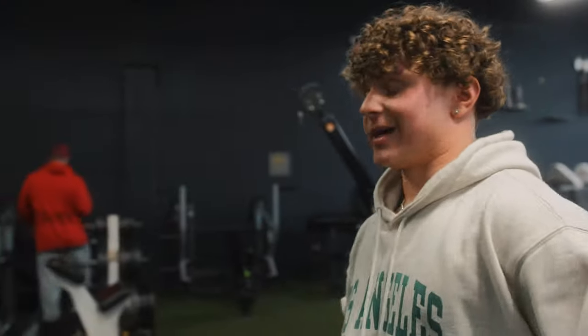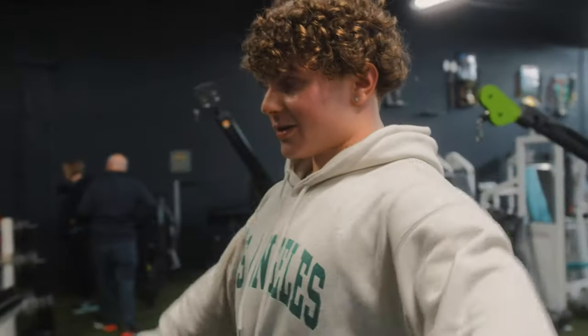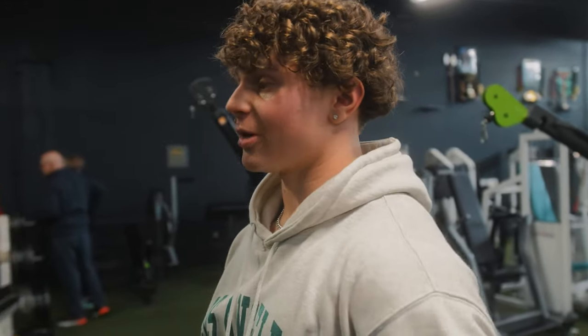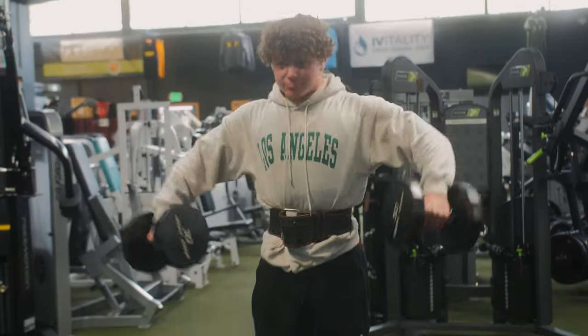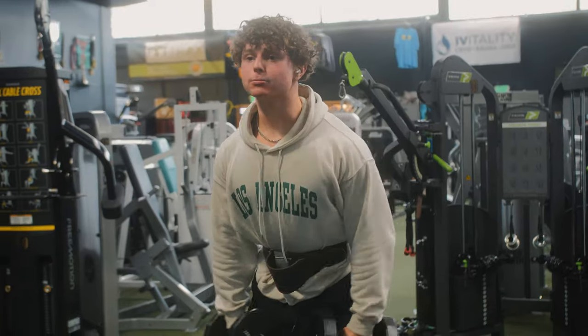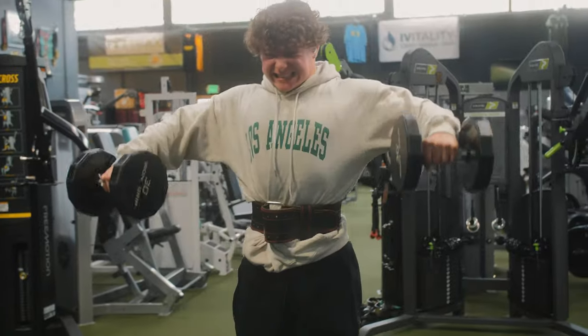One thing I like doing before lateral raises, regardless of whether my shoulders are warm, is starting with two warm-up sets of about 25 reps with super light weight — 17.5 pounds. Really focus on feeling the squeeze, driving up with the elbow, not gripping too hard, just focusing with the shoulder. That way when I go into my heavier sets I'm fully warm and it feels a lot better. That's a little tip you guys can try.